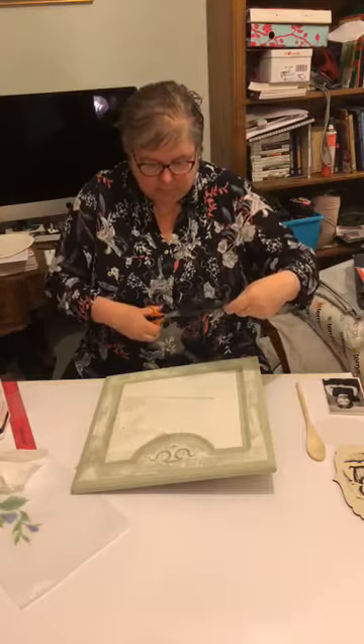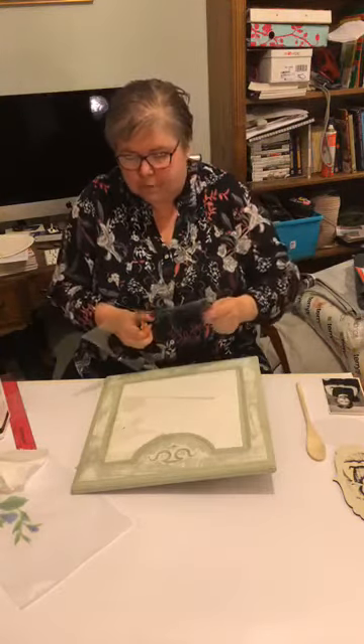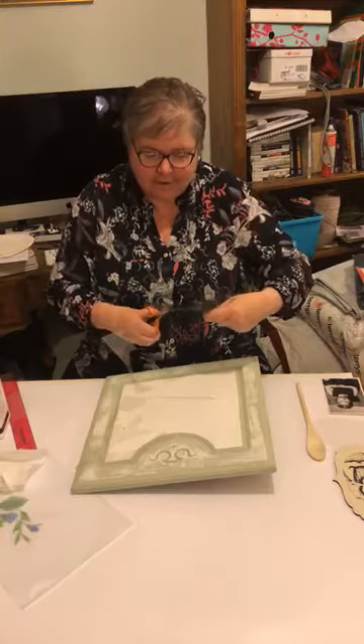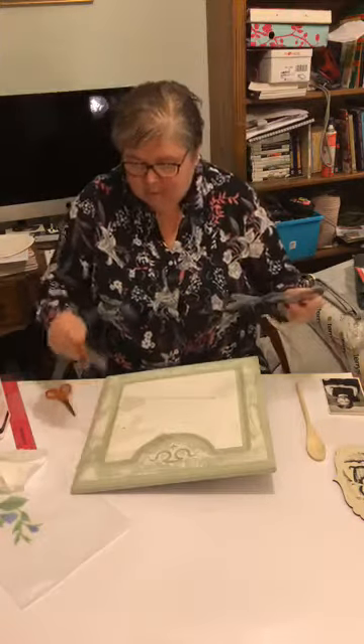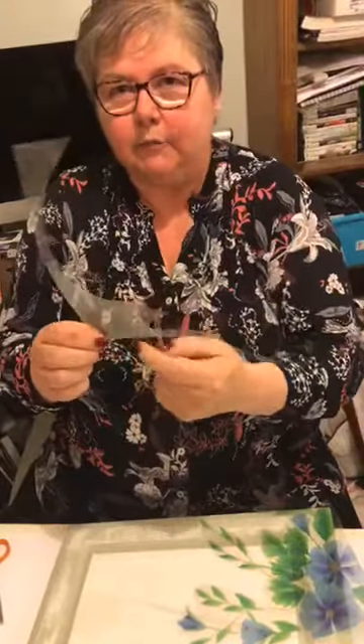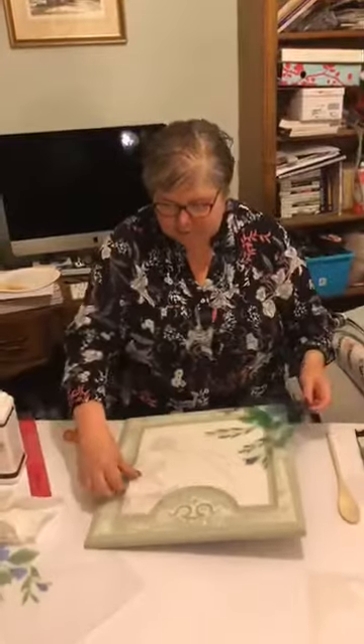Does everybody remember what I've done? You see that bit there — if you were really minded you could have had something else in there to transfer. Given the price of these sheets you really need to be getting everything you can out of them.